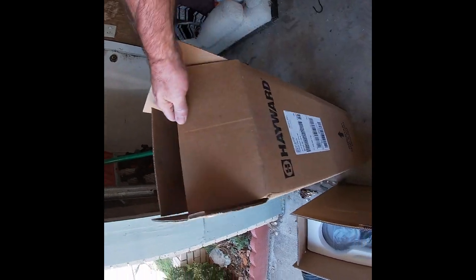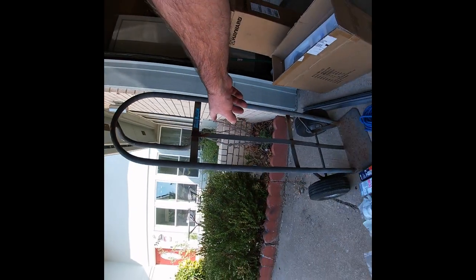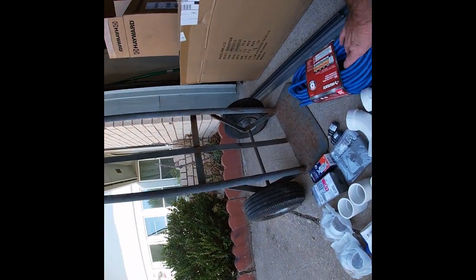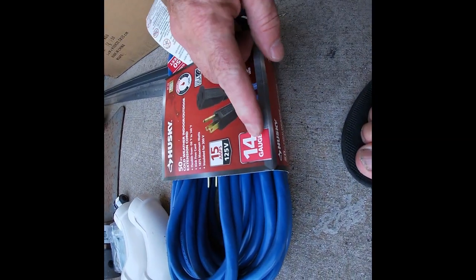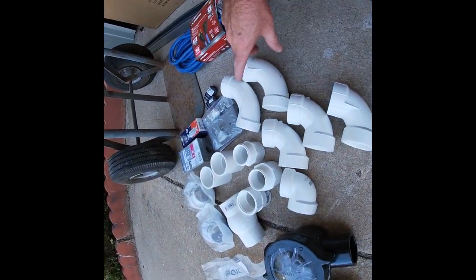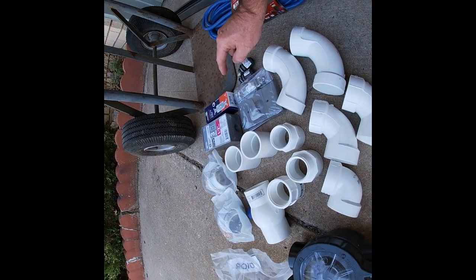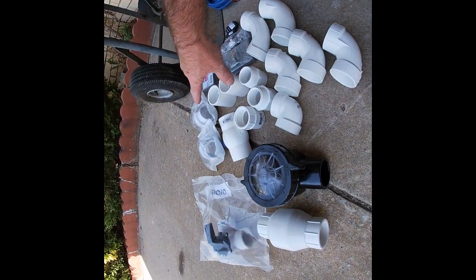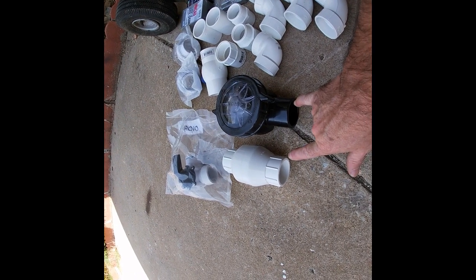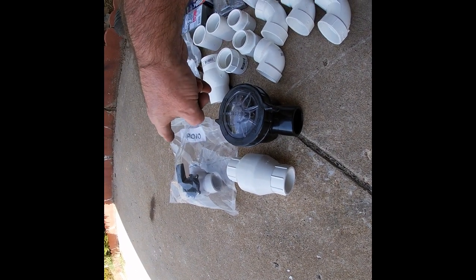I went out and bought some things. I've got the Hayward filter, came in a box. Pump came in a box. Some metal, a $20 hand truck, extension cord, 14 gauge — it'll do up to 15 amps. I've got various pipe fittings, an electrical box switch. It came with a switch but I want a heavier duty switch. Got some unions, not sure which check valve to use, and I've got a three-way so I can pump to waste or pump through the filter.